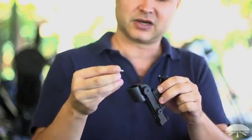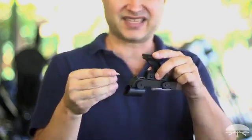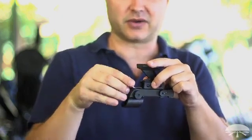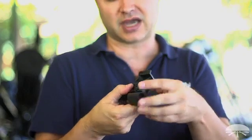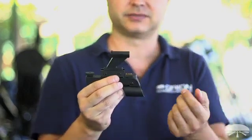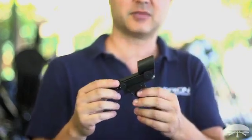Put a new one in — it goes plus side facing outwards. So when you slide the new battery in, make sure the plus side is facing outwards, and then just pop the cap back on like so. Easy enough. Thank you very much. Clear skies.